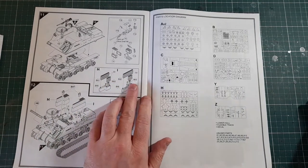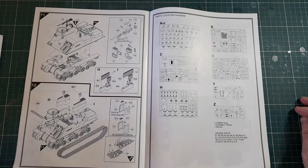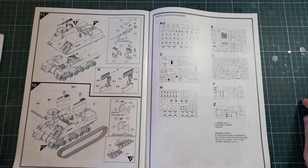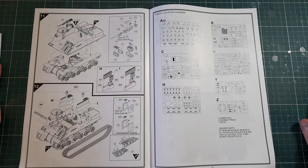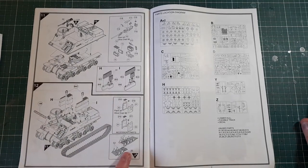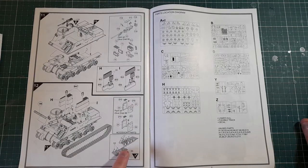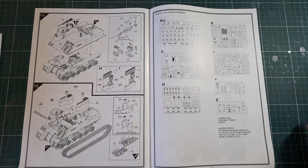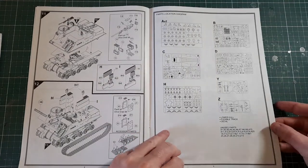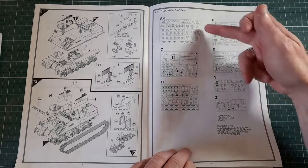The ammo racks are obviously going to be a completely different color — probably brass, I'm guessing. That's going to help break up the color scheme, because the main challenge with something like this is it's mostly one color; it's all about variations in tone and maybe some weathering. For the tracks, they're the vinyl rubber-band style ones — you attach them with a heated screwdriver on the studs rather than glue, very old-fashioned but it does the job; just don't burn yourself. Then you've got the sprue maps, two of them.